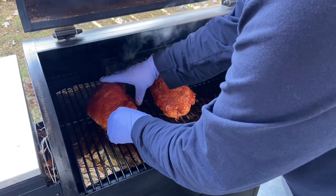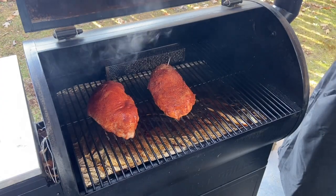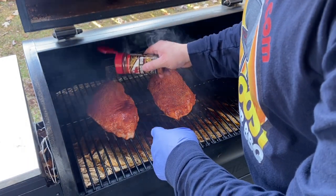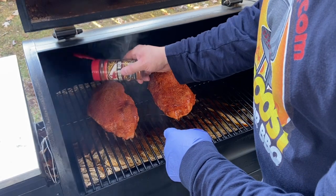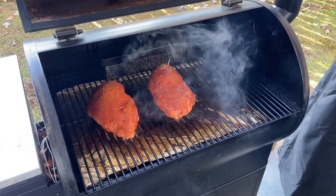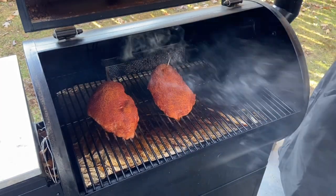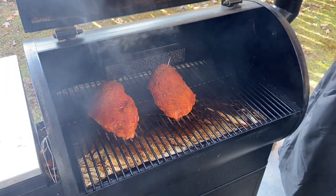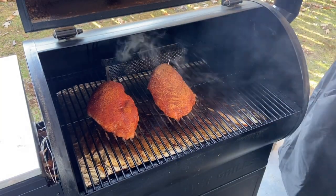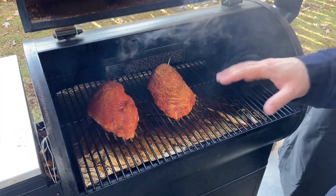We just want to kind of round them up a little bit. Take this opportunity to hit them with any rub that you might have accidentally wiped off — you can see there are some fingerprints there, so just clean that up a little bit. It's important to know what rub went on what. We're going to leave these on the smoke setting for about an hour.